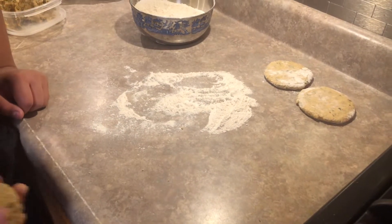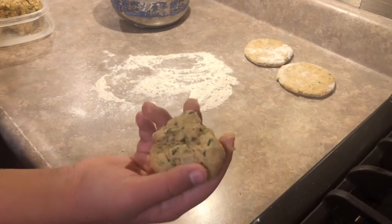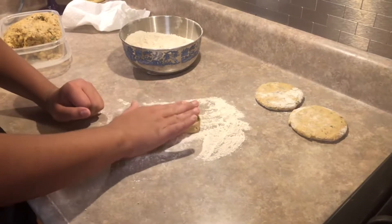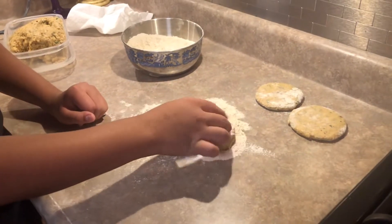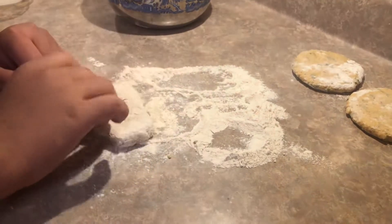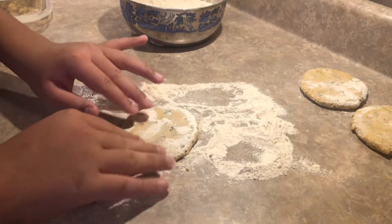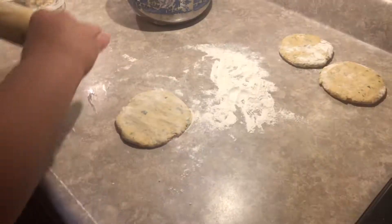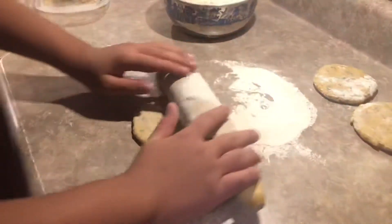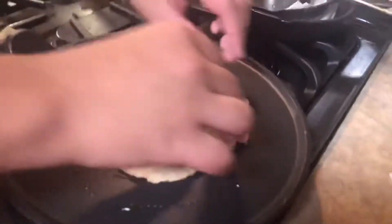Alright, now I'll be making my own roti. First, you're going to take a portion of dough about this size, make a little ball, and then put it down and pat it into a flat disc shape — kind of like a little roti. Then my mom will roll it out into a little circle shape. After rolling it out, we're going to put it on the pan.